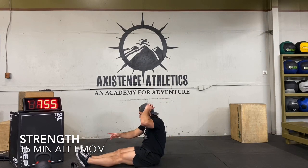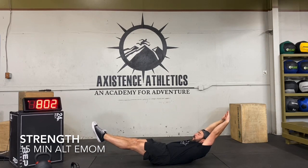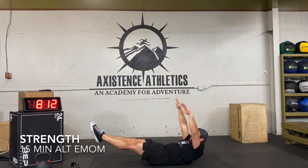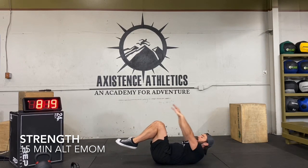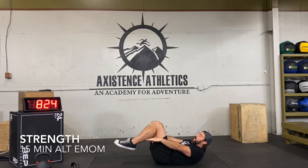Hollow body hold — five seconds, begin. Breathe, try to look up if you can. I'm always trying to look at the clock, which sometimes puts extra strain on your neck. Just look straight up. Going to the bent version — the back's starting to come off the ground. Time.